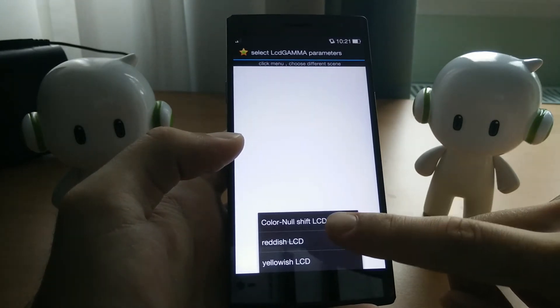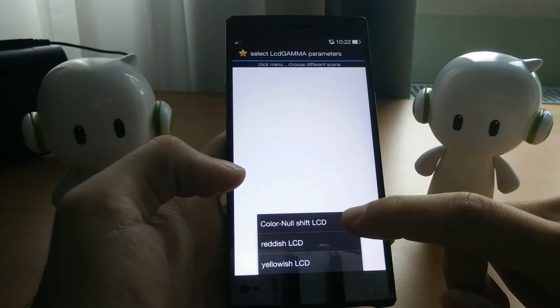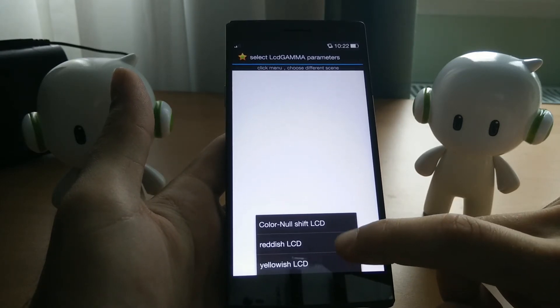First of all, you have Color No Shift LCD, which is what your phone probably comes with out of the box — at least that's what mine did. And then you have Reddish LCD and Yellowish LCD.